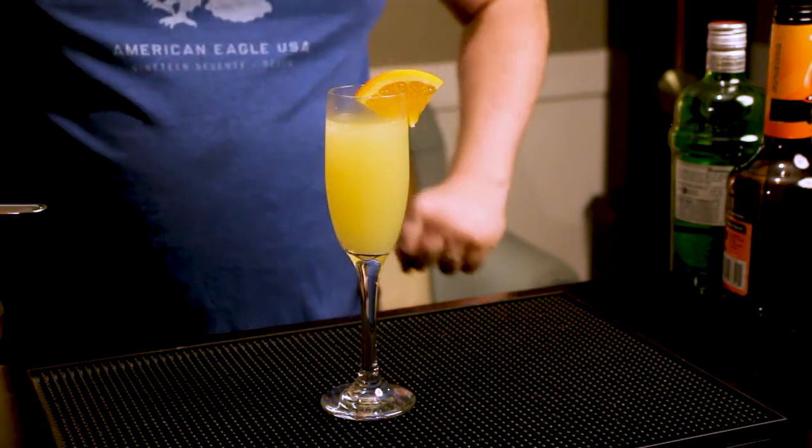That is a Jacuzzi cocktail. Oh, this is really good. It's a nice little peach spritzer type of a cocktail. It's light. You always feel fancy when you have a glass like this in your hand, don't you?